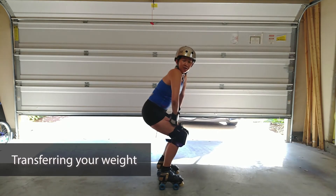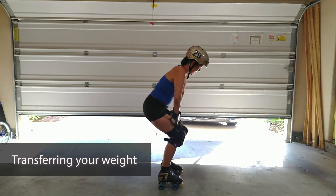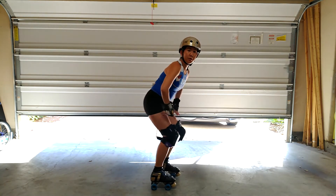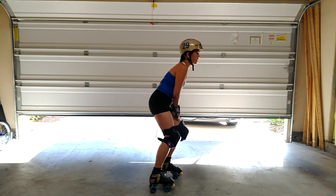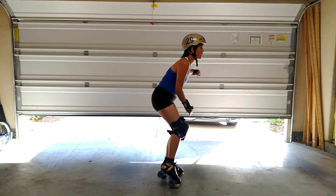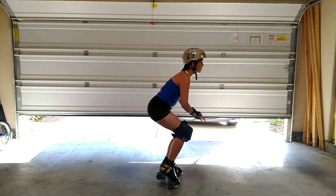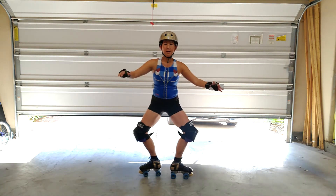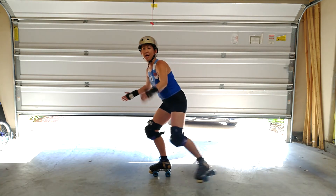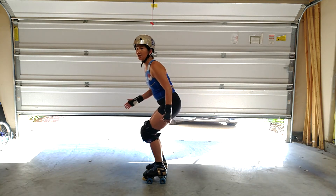So I'm in low derby stance. I'm going this way, but I want to transition backwards. So I'm going to load my leg on one foot — this foot is now free to rotate and move. I'm going to get low, open up the book. As S. Bane said, this is opening up the book, and then closing up the book to finish.